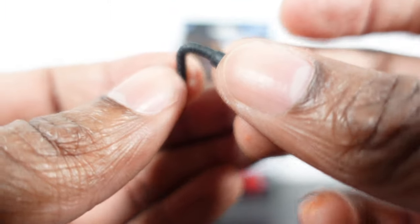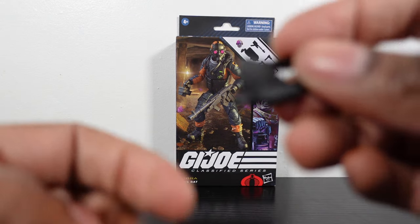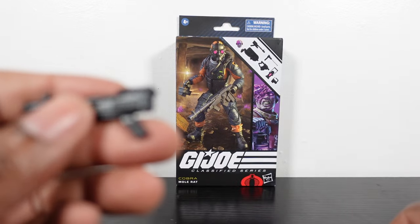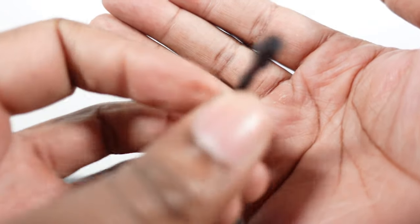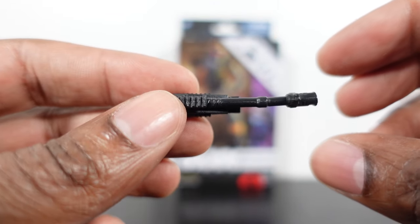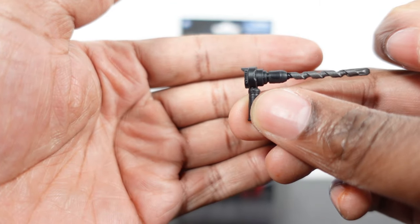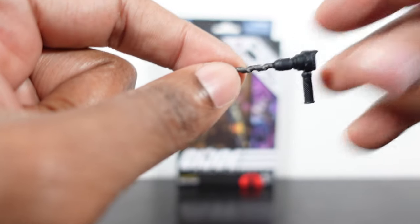He comes with this weapon — the handle or base of the weapon — and two different attachments that go on it: the gun version and the drill bit. There's a little bit of warp on the gun attachment of course, but the drill bit came pretty straight out of the box, so that's okay.